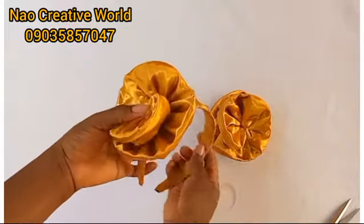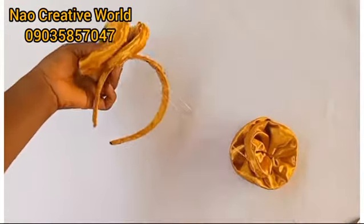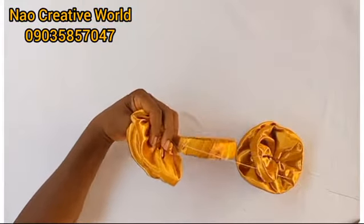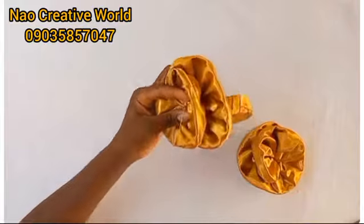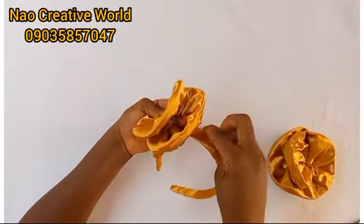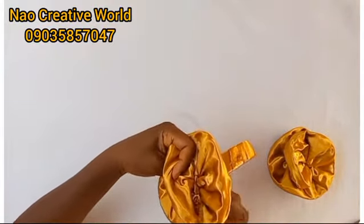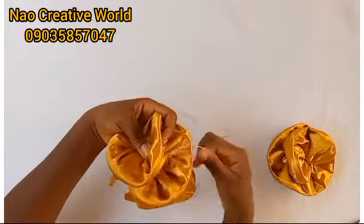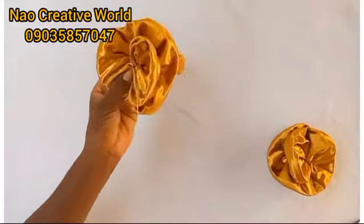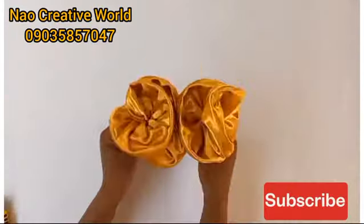At this point, I'll take the Alice band and use my needle and thread to tack the roses down to the Alice band. Before tacking the rose to the Alice band, I have to determine where I want the rose to sit — it could either be at one side or the middle of the Alice band. After tacking the first one, I'll take the other rose, tack it down, and I have my rose headband ready.